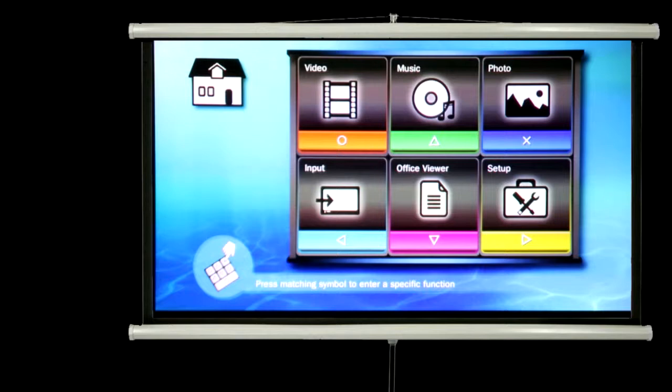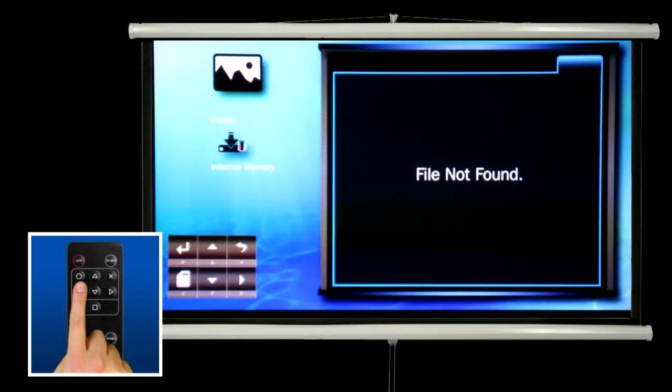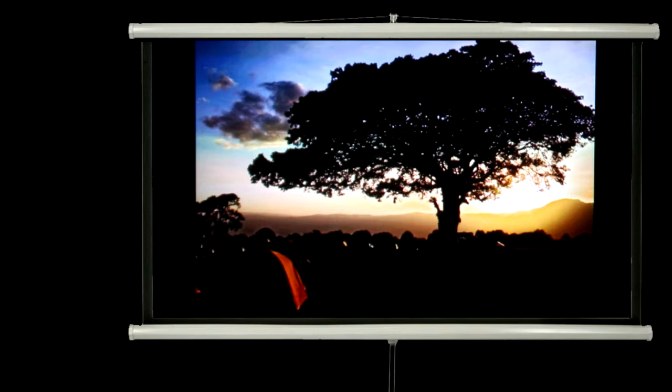To view and display photographs, for example, from the home screen press the X button which corresponds to the photo menu. If necessary, select the data source — in other words the internal memory or micro SD card — by pressing the left arrow button. Using the arrow keys, navigate to the folder or picture you wish to view, then press the circle button to open and display the photograph.